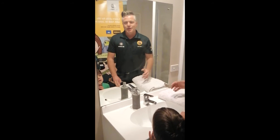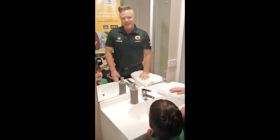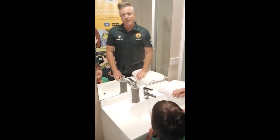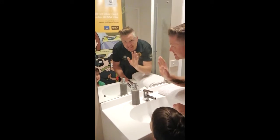Welcome to the ASB St John in Schools program. My name is Justin, the Taranaki Community Educator, and here today I have Jack with me. We're going to demonstrate how we wash our hands properly, aren't we Jack?